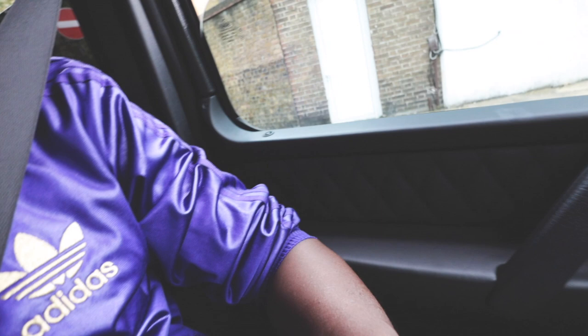You definitely hear that V8 rumble. Driving this car, you've got to be careful, especially in Central London. You can't just simply flat the pedal because it's difficult to stop, you know?